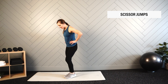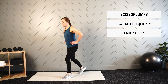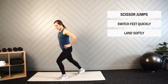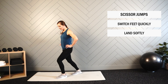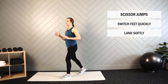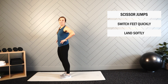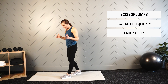Next up we have our scissor jumps. For this movement we're going to quickly switch our stance, landing soft as we continue to switch throughout the entire set. I like to keep my hands on my hips as opposed to out in front, so I can work on the speed of my lower body without having to worry about the coordination of the upper body. Hands on my hips, core staying active, landing soft — that's my main focus.